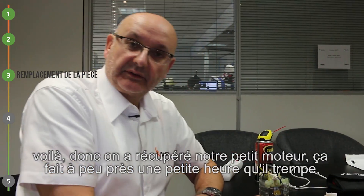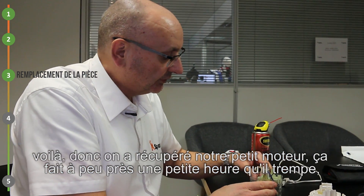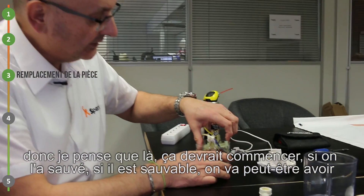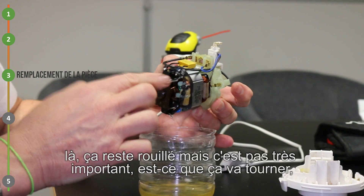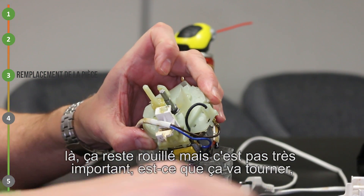Ça va me permettre de laisser le dégrippant agir et de faire en sorte qu'on espère que ça se dégrippe. On a récupéré notre petit moteur. Ça fait à peu près une petite heure qui trempe. Je pense que là ça devrait commencer. Si on l'a sauvé, s'il est sauvable, on va peut-être avoir... Là, ça reste rouillé, mais ça ce n'est pas très important. Est-ce que ça va tourner ?